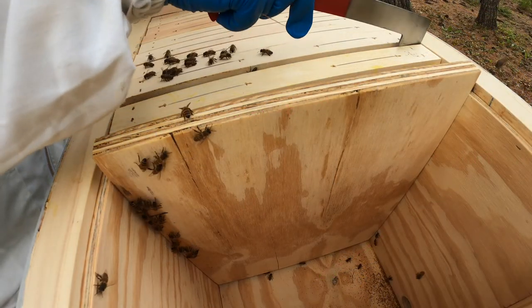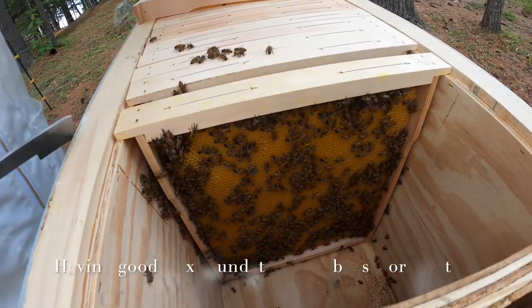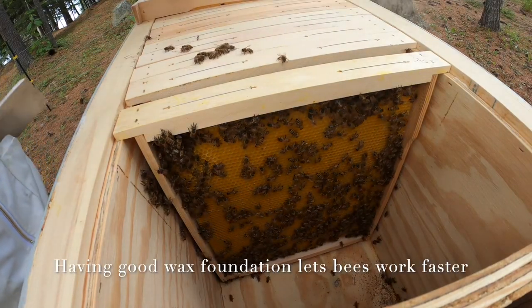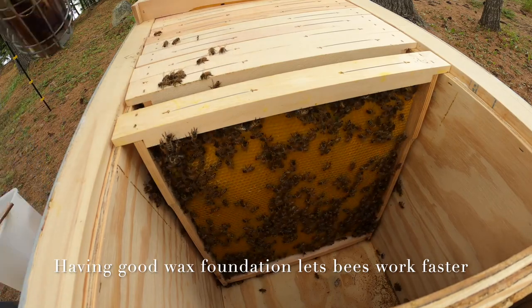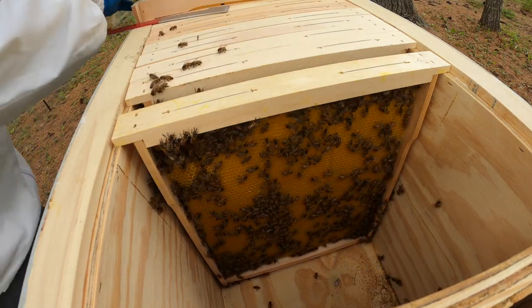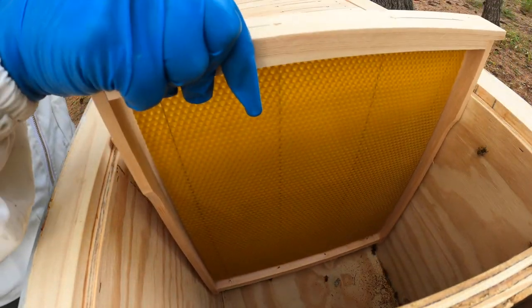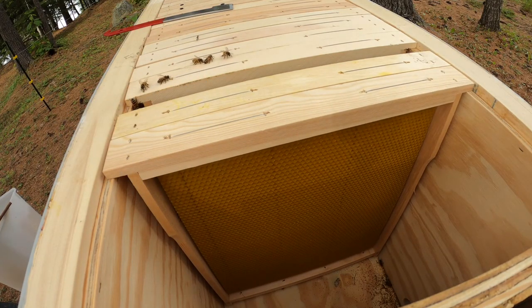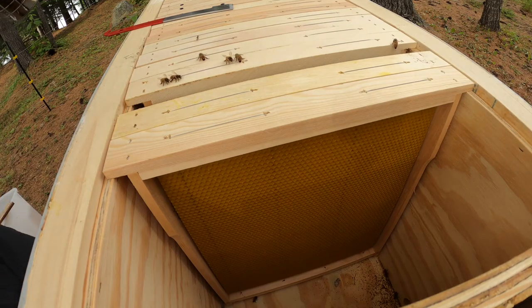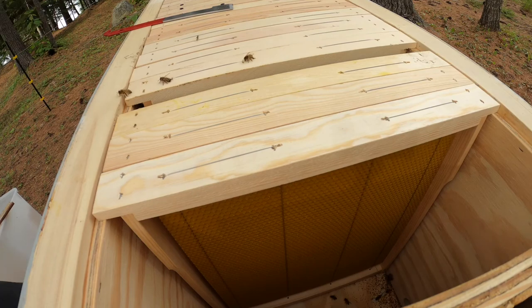I am temporarily removing the divider board so I can see if the bees need more expansion, and if so, I will add more frames with wax foundation. The wax foundation on these frames comes from a remote mountain region of Spain, where the bees are far removed from any agricultural crops and any pesticides, and forage predominantly on wildflowers. It's high time to add more frames with foundation, as the bees are already working on the last frame next to the divider board.